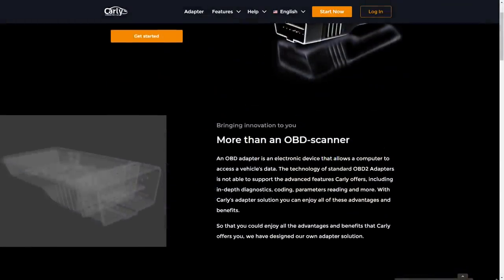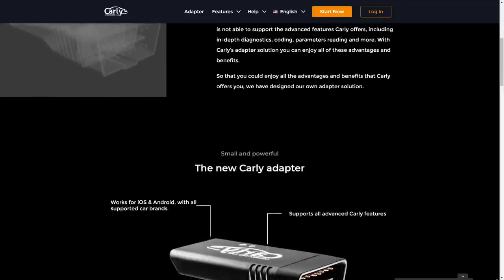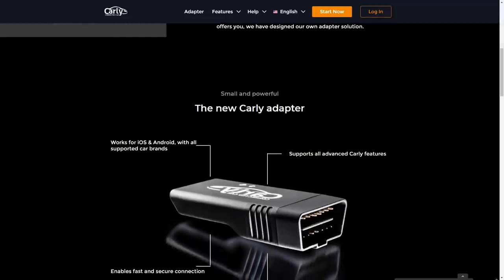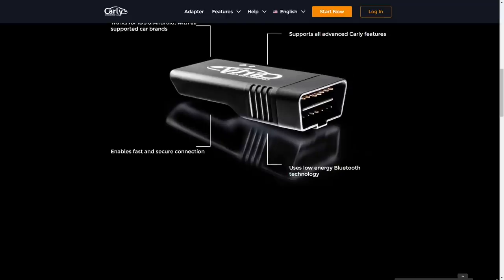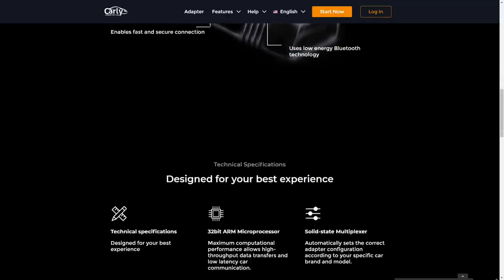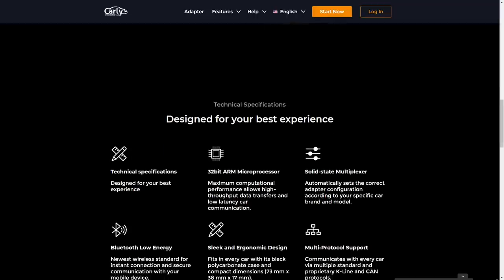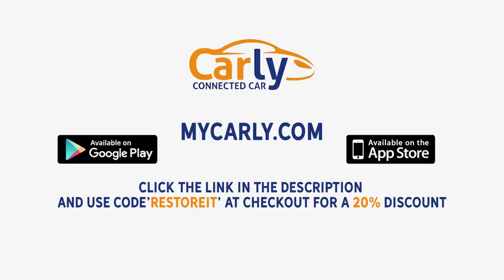Kali has designed a new adapter that works with all brands to empower as many car owners as possible. The available features and pricing vary from car manufacturers, models and even the hardware and software in the car. The health feature works with every brand while the coding possibilities work with BMW, Mini, Volkswagen, Audi, Seat, Skoda, Toyota and Lexus. A lot of the health-related features work with the free version of the app — you just need the Kali adapter. If you click the link in the video description and use my code RESTOREIT at checkout, you'll get a whopping 20% off your order. Thanks to the Kali app for supporting RestoreIt — let's get back in the workshop.